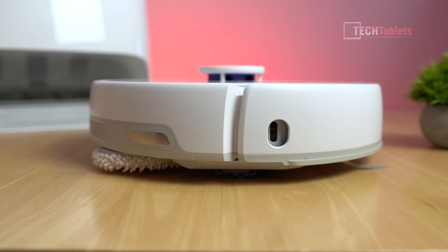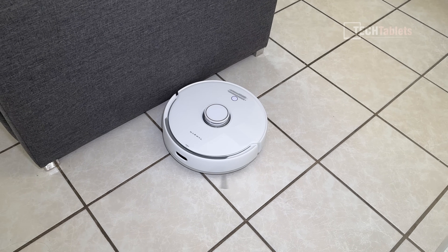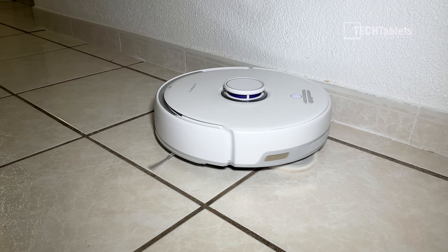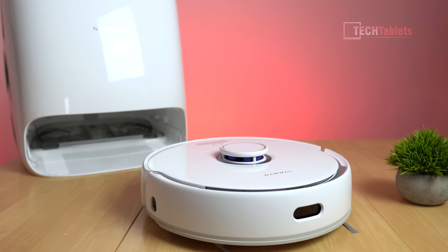There's a sensor on the side so it can get as close as possible to walls, and it has the edge swing feature. What that does is it swings around, getting those mops right into the very edge to clean as best as possible.